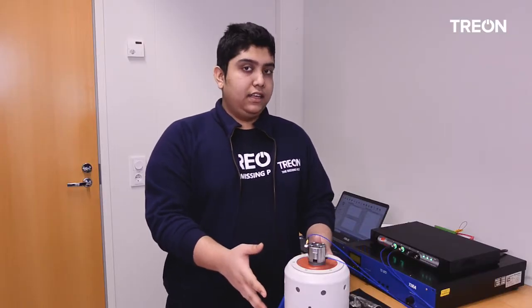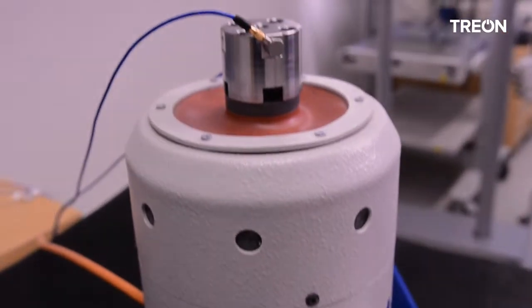This is our main shaker for vibration testing. The setup consists of a shaker, amplifier, controller, and control software.